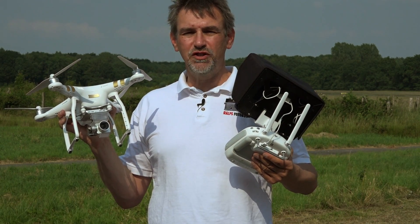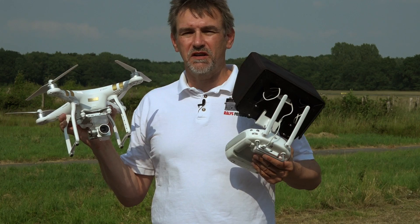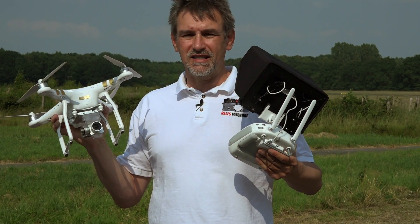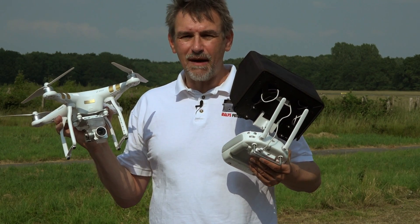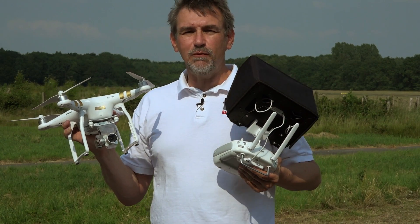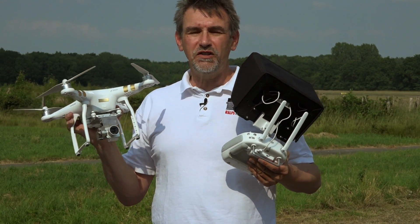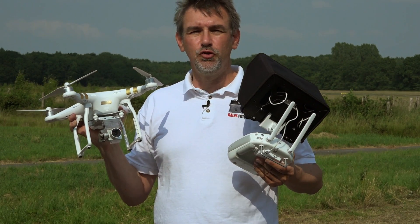Moin Moin and welcome to the Copter College. After my first videos about the Phantom 3 — the unboxing, assembly, and two videos about the pilot app — we are out at the airport today and I will show you the first flight of the Phantom 3 and what you have to observe when you make your first flight with your new copter.